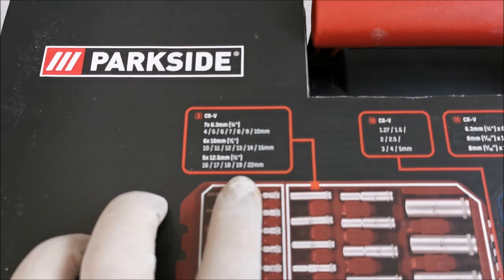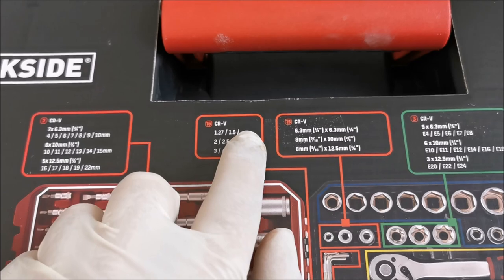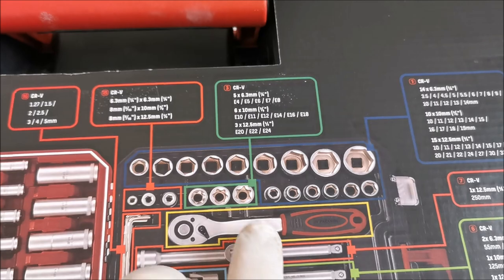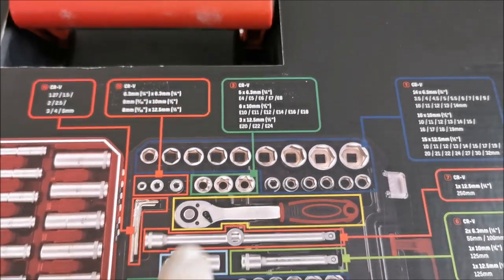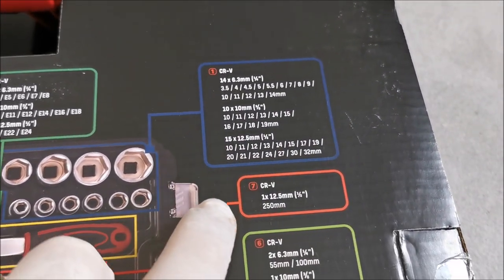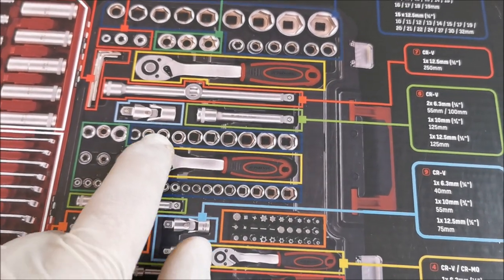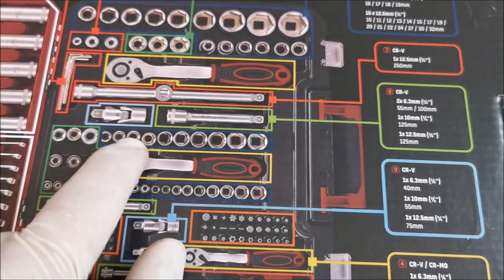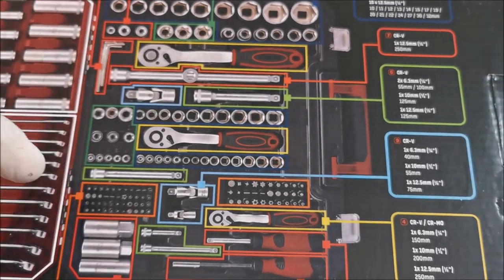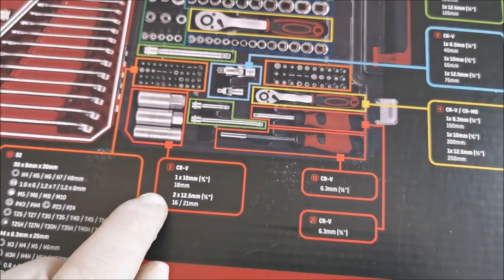I will just give you a quick overview of everything that this thing has. You can see here it tells you the material. Even some weird shapes we have in there. Steel Chrom Vanadium, Chrom Vanadium also here, 90-degree adapters and whatnot, bigger and smaller ratchets.